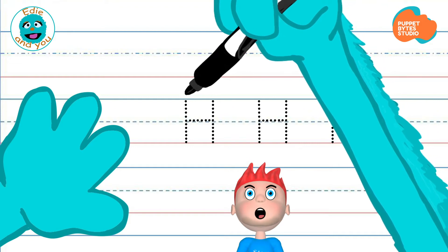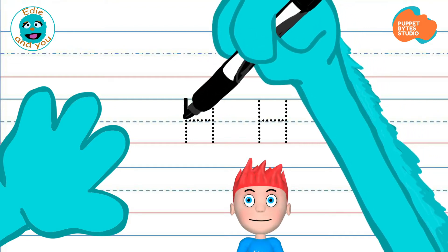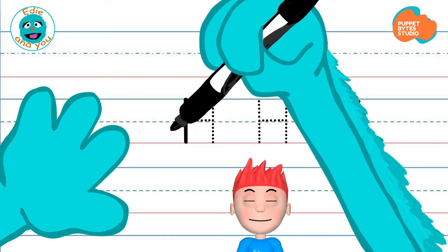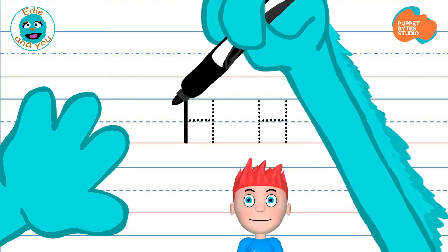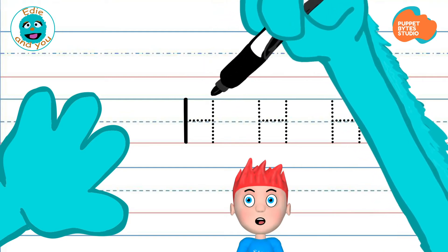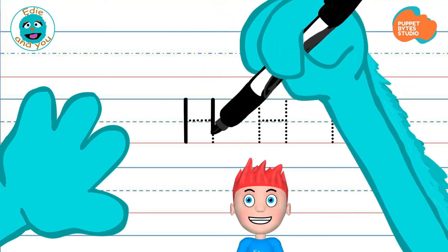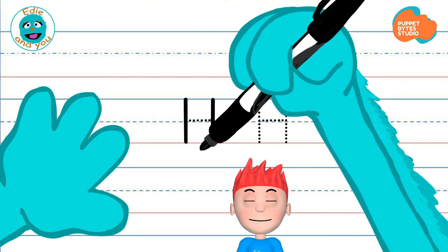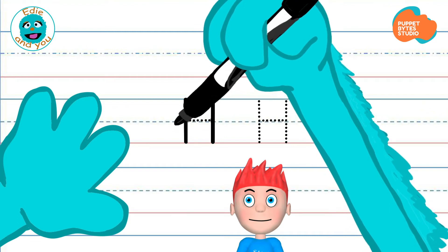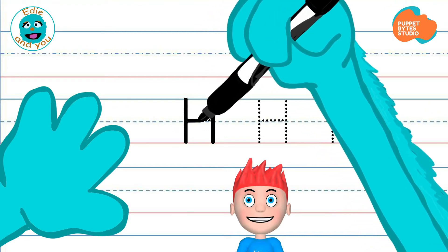We're going to go to the top line, make a mark, down through the center, all the way to the bottom. Now, we're going to come around, go back up to the top line, just a little bit over to the right. We're going to come down through the middle to the bottom, lift your pen or pencil. Now, we're going to come back around and make a mark connecting the two at the center line.